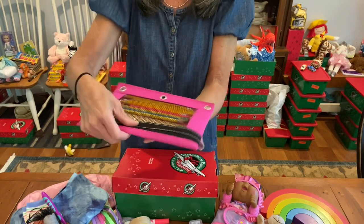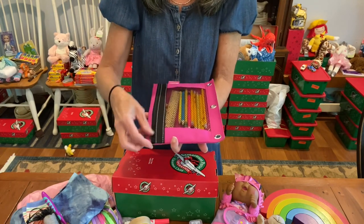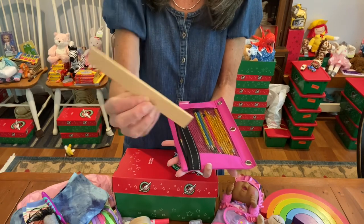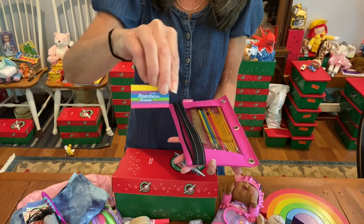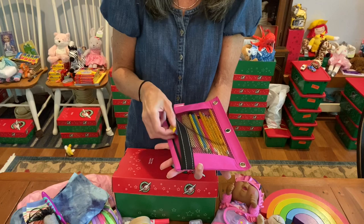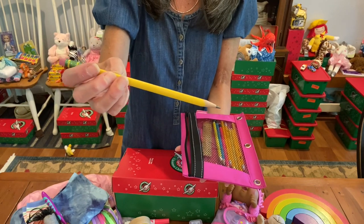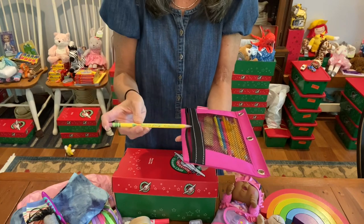Here's her pencil pouch, and I just did the best I could to make it completely flat. I took the pencil sharpener out, and she has 9 pencils and a pair of yellow scissors. She has a 6-inch wooden ruler, a rainbow eraser to go with her toy, and a plain white eraser. All the pencils are sharpened and ready to go. This is her toddler pencil — it's a Laddie Tri-Write, so it's special for little hands.